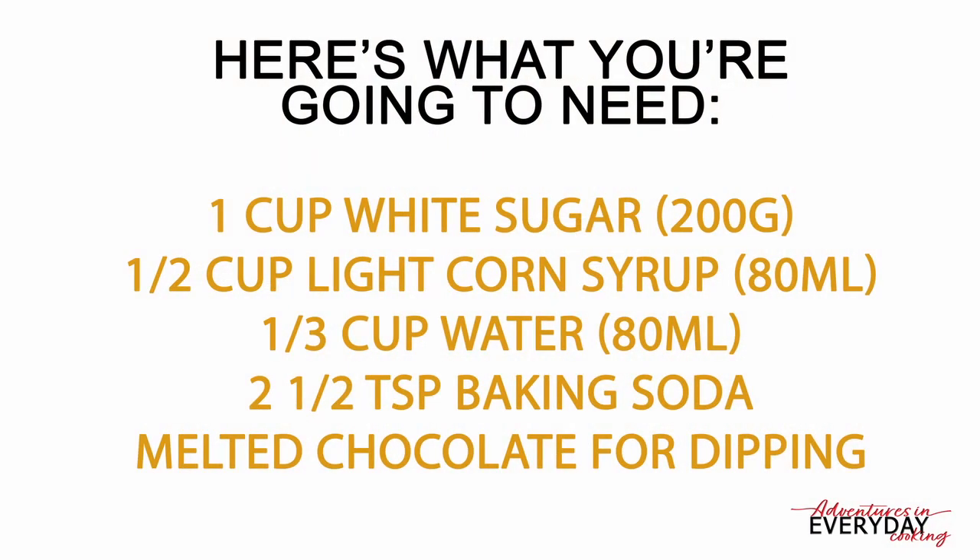I've always wanted to try this, and since this is the year where I'm trying all the things I've always been scared to try, this one landed on the list. So if you're ready for this adventure, let's get started. What you're going to need is one cup of white sugar — 200 grams — a third of a cup of light corn syrup, 80 milliliters, one third of a cup of water, 80 milliliters, and two and a half teaspoons of baking soda. Some chocolate for dipping or drizzling, or you can skip that step if you prefer.